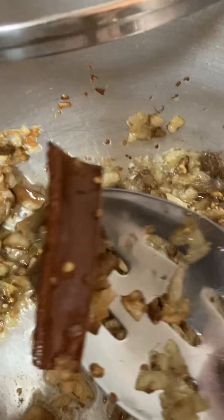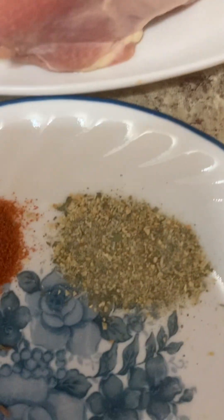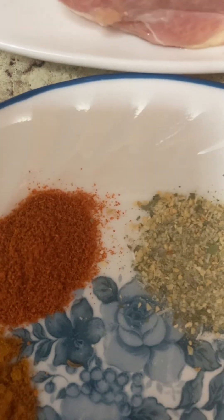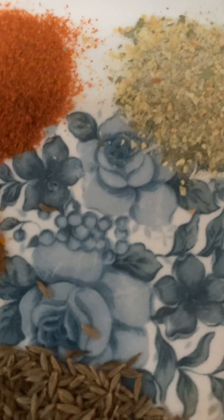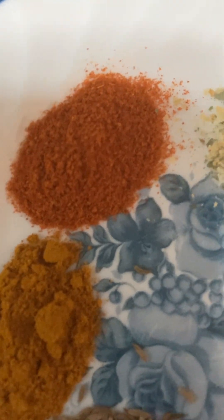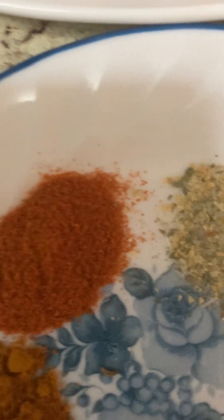I have one stick of cinnamon and a few ingredients here. This is all-purpose seasoning, red chilli powder, turmeric powder, and zira powder — zira is a common seed, turmeric is called haldi powder, and red chilli is surak mirch or lal mirch. It's all seasoning — about seven or eight mixed things in there.